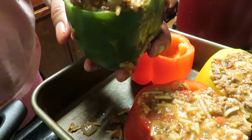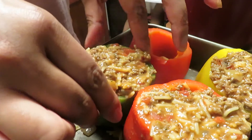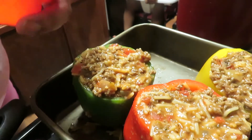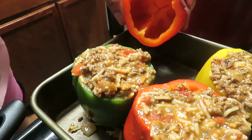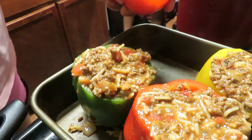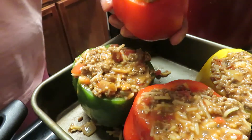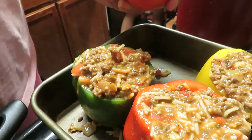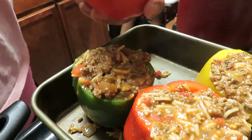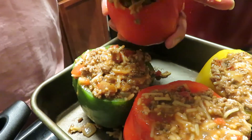They're going to top this off with some sharp cheddar cheese, baby! Make sure I put a shrimp in there. Shake it down, put some more — so I at least got two pieces of shrimp in every single one.